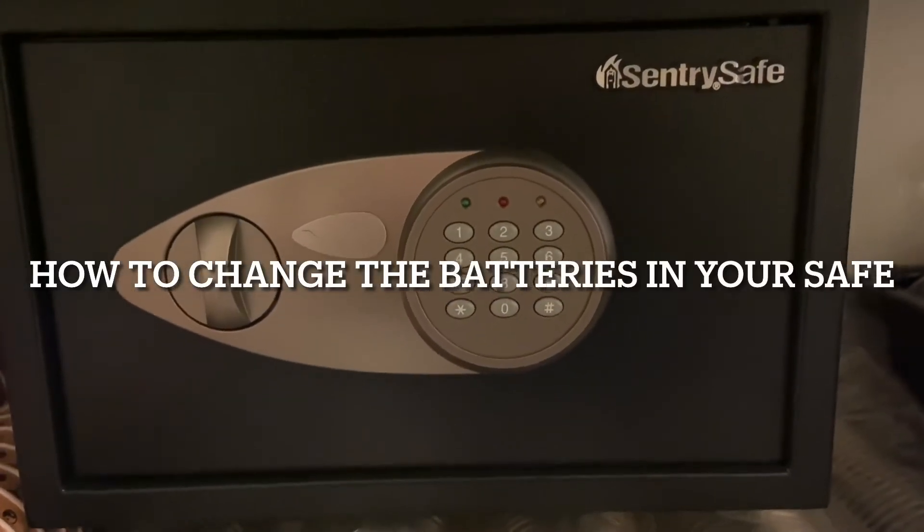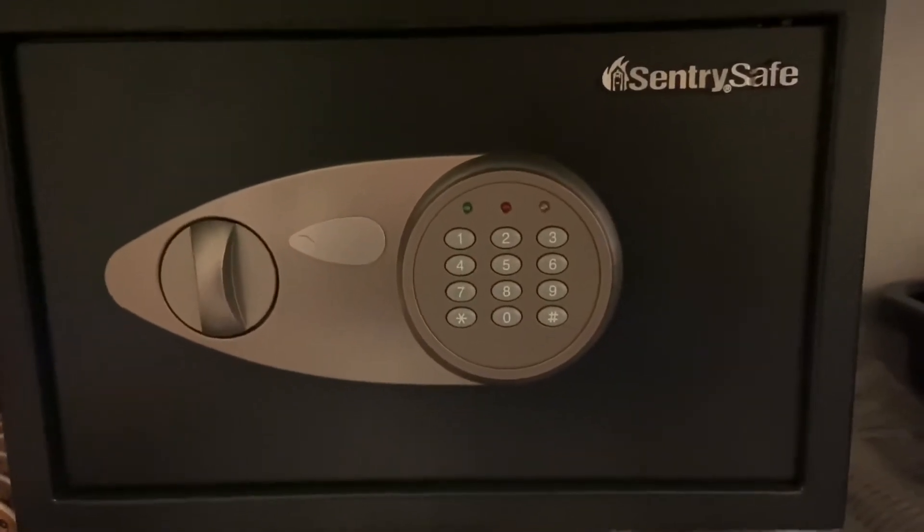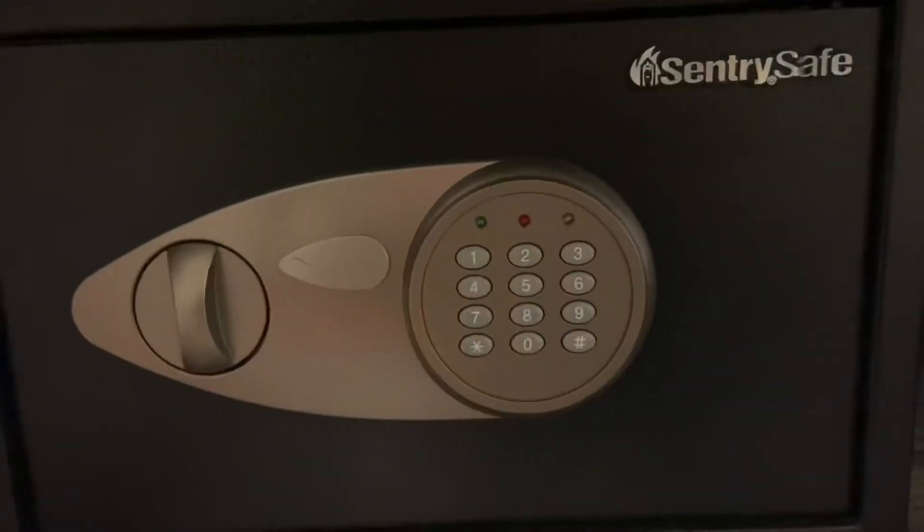Hey Creation, it's Frank and I am here talking about changing the batteries on your safe. If you start punching in numbers and you see the red light go off, that means the battery is getting low.